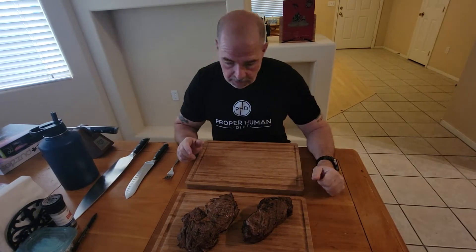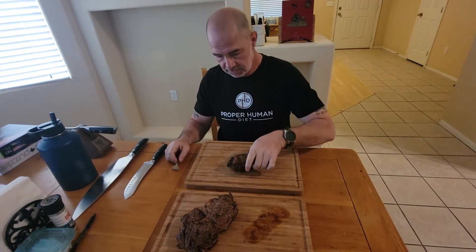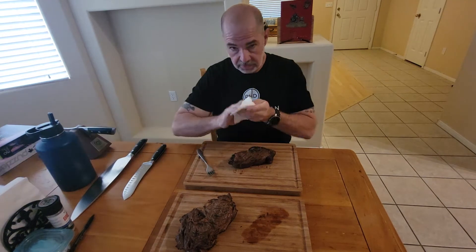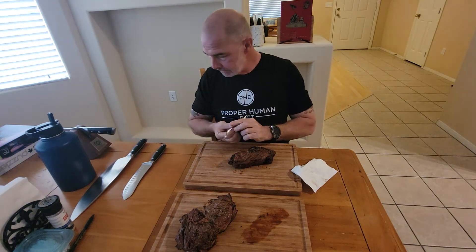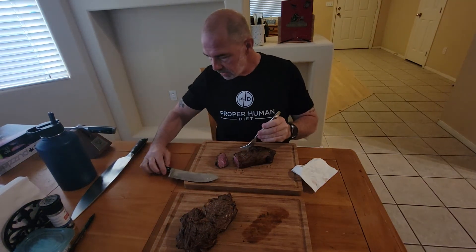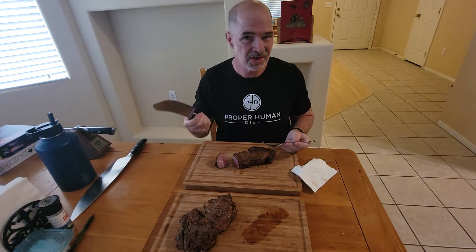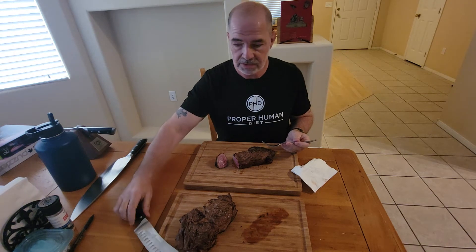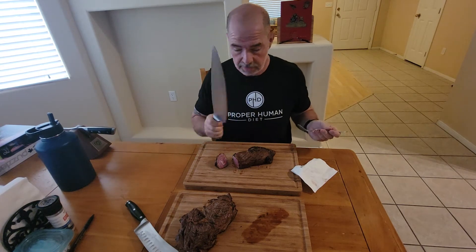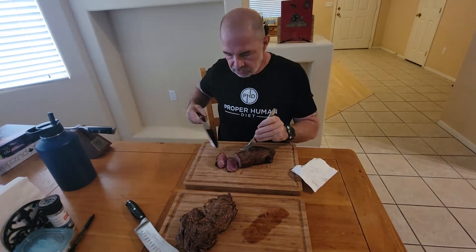Okay, here we go. I'm gonna eat — I got two steaks here. I'm just gonna cut into it so you can see how it looks. This knife I use for eggs and sausage, so I don't want to use that for steak. I want a more appropriate knife, so I use this one — my steak knife. I'll just cut into a piece of steak here. It goes right through it pretty good.